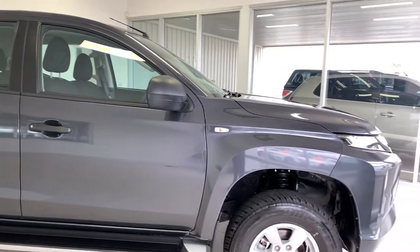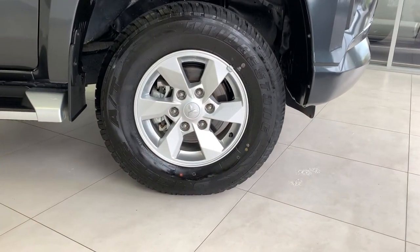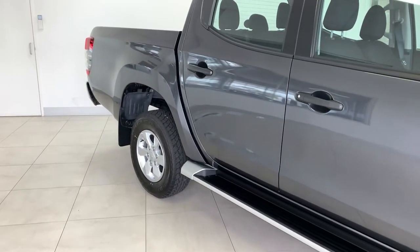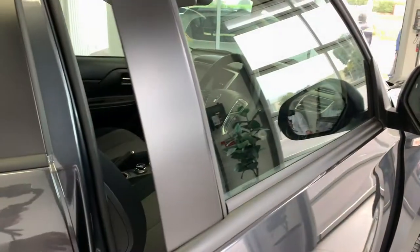In addition to your entry-level Tritons, the GLX Plus offers upgraded 16-inch alloy wheels along with some side steps to finish off the exterior.